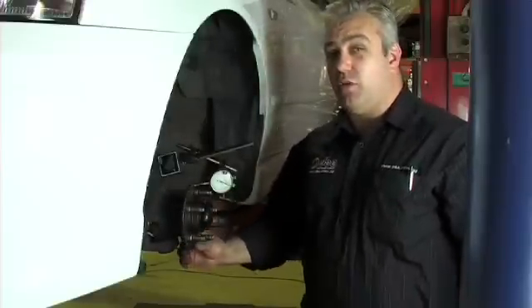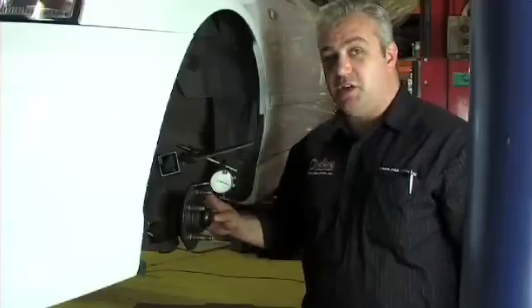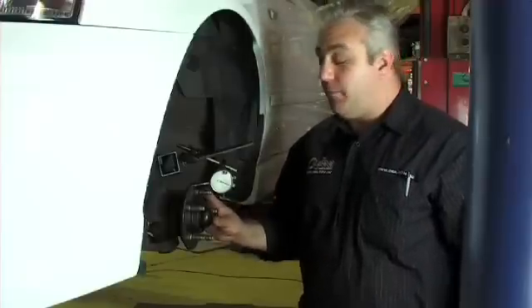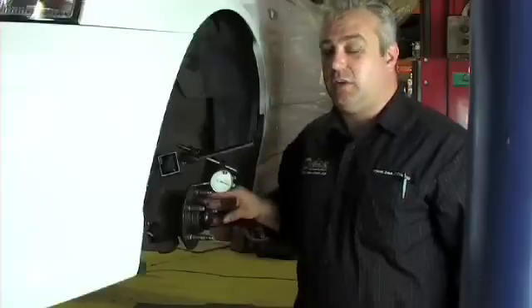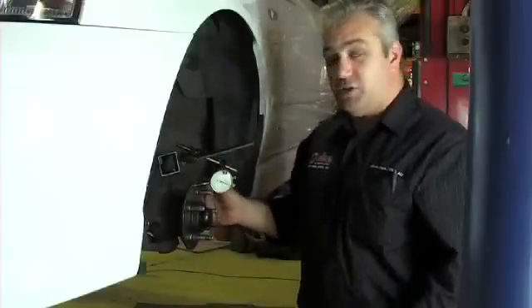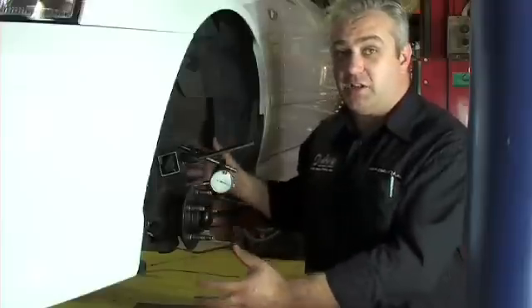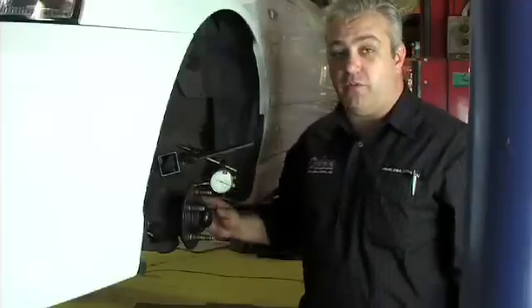So if we find that there is excessive run out in the hub — which is anything more than about 0.02 of a millimetre — we need to consider the option of actually replacing the hub. Because if we've got 0.02 of a millimetre here, by the time we move it out to the outer diameter of the disc, which if it's a car fitted with a large disc rotor above 300mm, that can be well over 0.05 of a millimetre of run out.